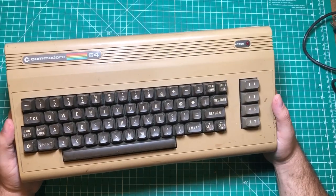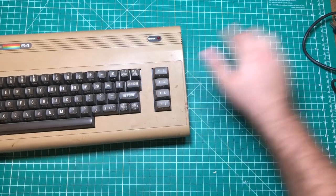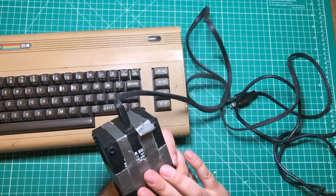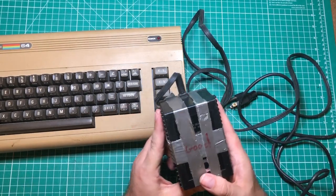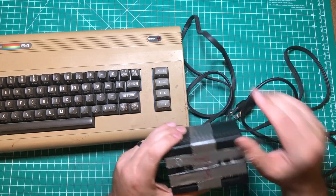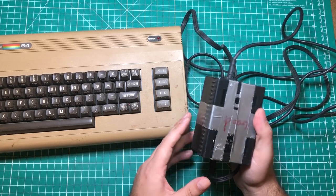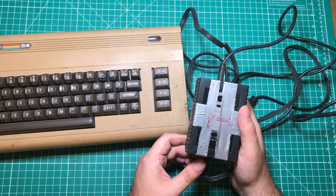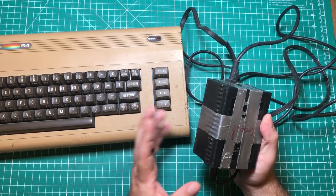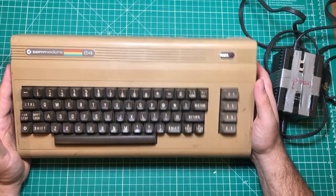For as cool as these things are, they are known to be particularly unreliable, and the main reason for that is the power supply. Someone swears to me that this one has been reworked. These power supplies — this is an original enclosure — as they would start to go bad, the voltage would actually drift up, and so as it drifted up the power supply would kill the computer, which is a bad thing.